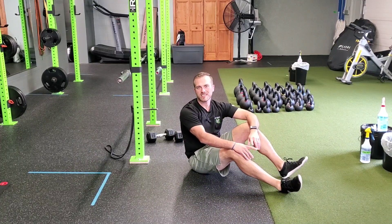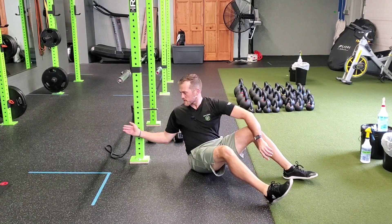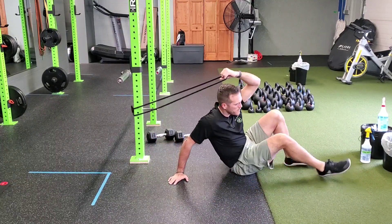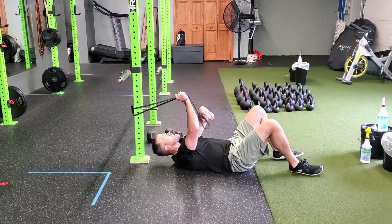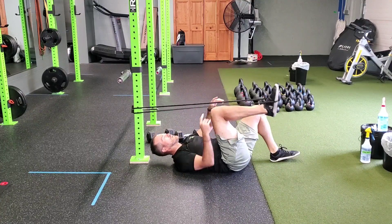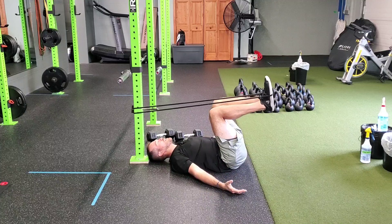For our resistance band supine single leg leg press, we're gonna grab a resistance band, anchor it about a foot and a half to two feet above us, lie down close to the anchor position, hook the band around one leg, and now we have ourselves a single leg leg press.